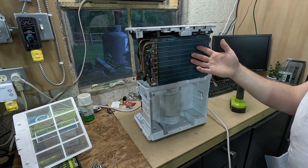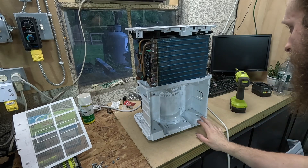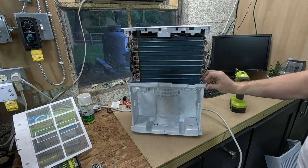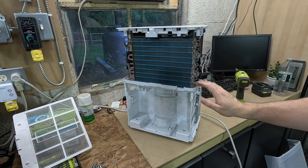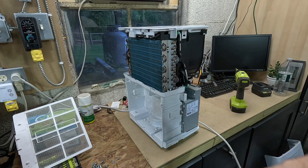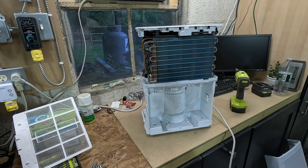So we now have access to the coil — we can spray some coil cleaner on here, clean it up. But there's nothing to really clean, so we're just going to put it back. It's got like a blue coating on the coil, which is some kind of anti-corrosion coating. But I think where it really needs to be is over here, because this part where we have the dissimilar metals always seems to be a problem with rust. I don't know why it was not sprayed over the whole thing, but at least it's sprayed in some parts.